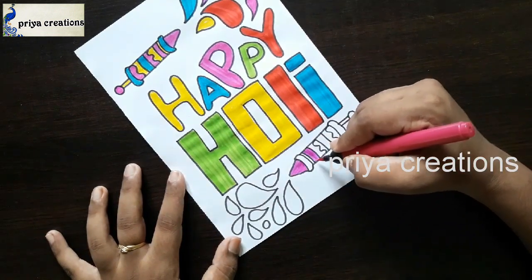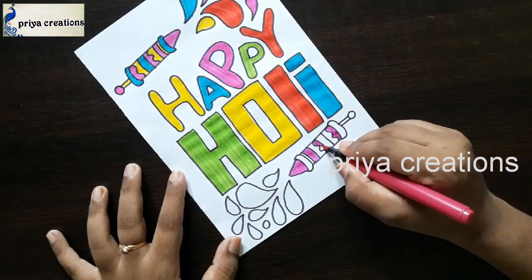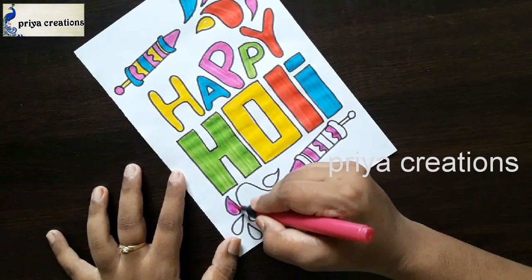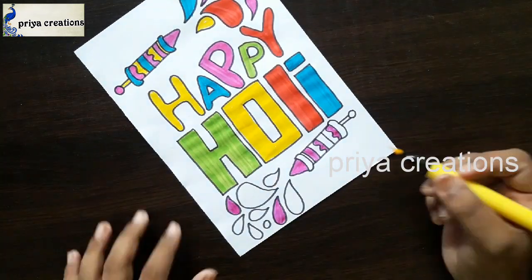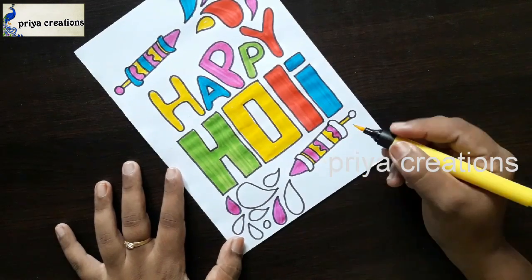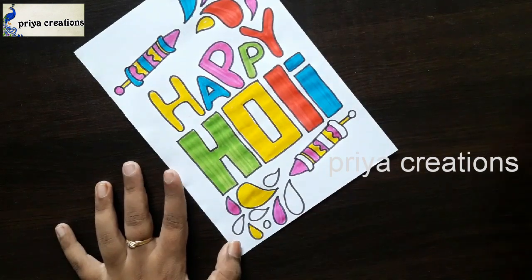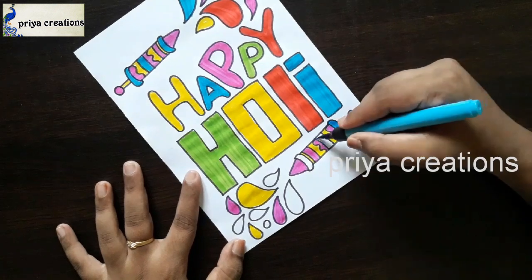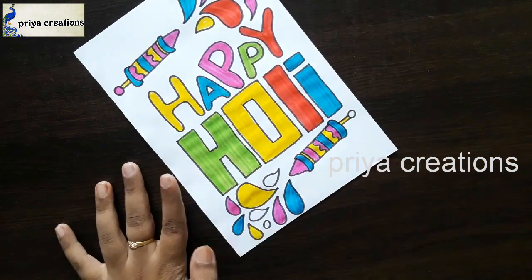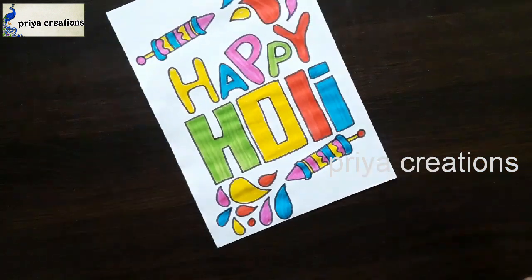I'm using pink color brush pen right now — fill the middle space with pink color brush pen, fill like this. Here I'm using yellow color brush pen to fill this middle space. This is a light blue color brush pen. If you want, you can use any other colors. This is red color brush pen.